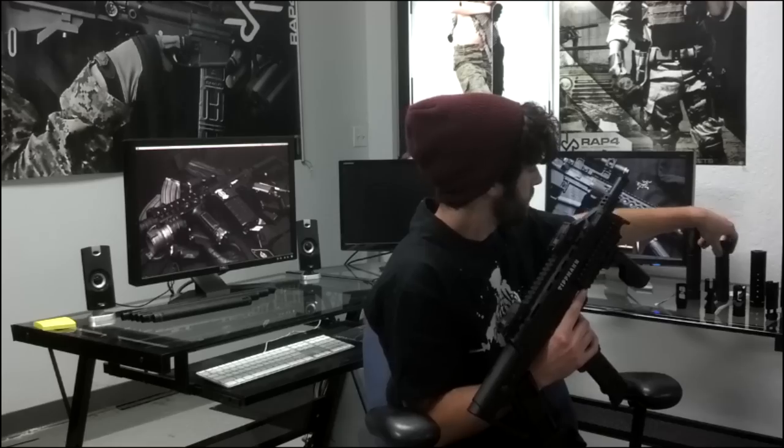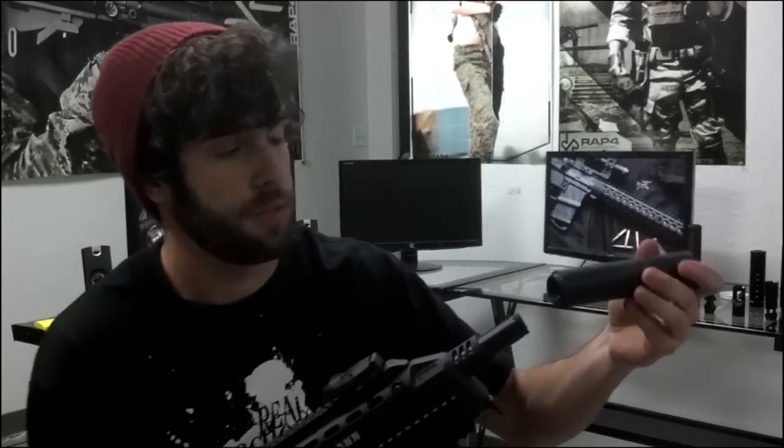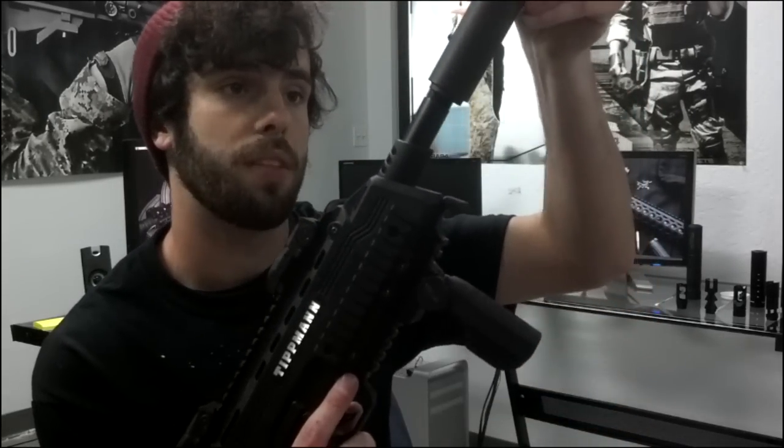Now a silencer that works with any barrel is a silencer with the threads on the end of it, because it doesn't have to go on the barrel, as you can see.